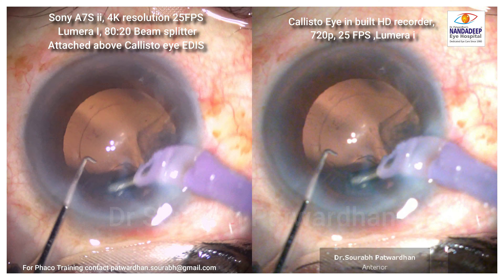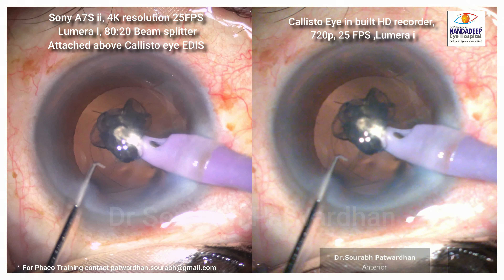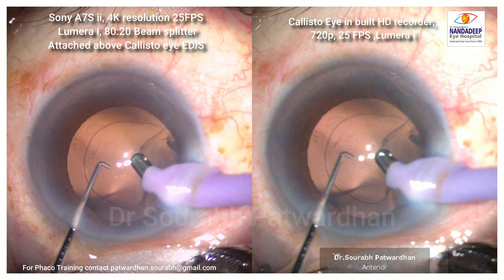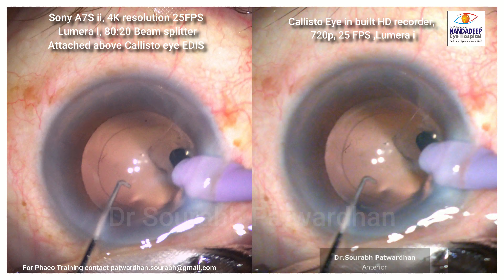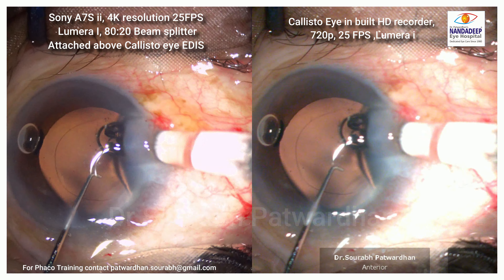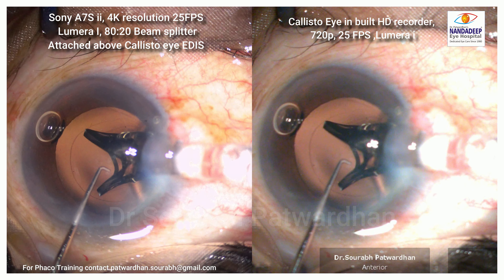The advantage of recording in 4K is that even if you crop the image — for example, if you want to show a particular small part of the video — it will be seen more clearly. If you look at the contrast, I tried to match both videos, but there are some areas which are washed out.